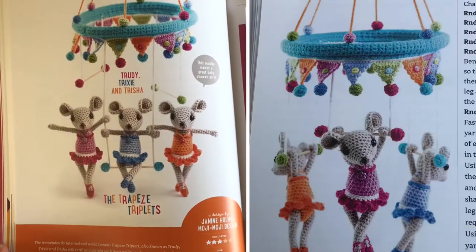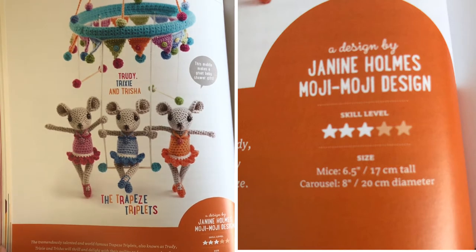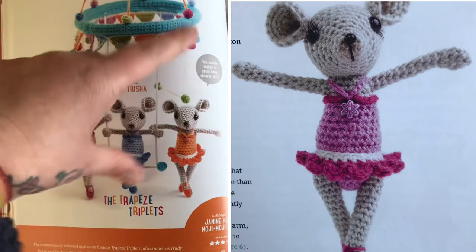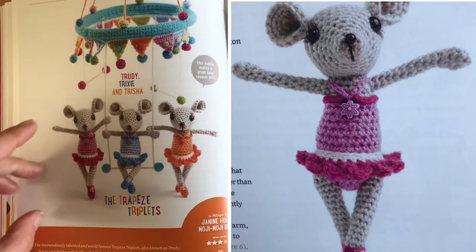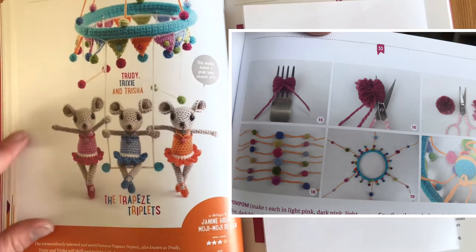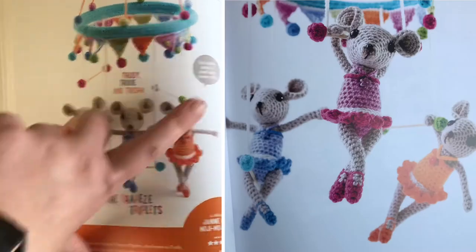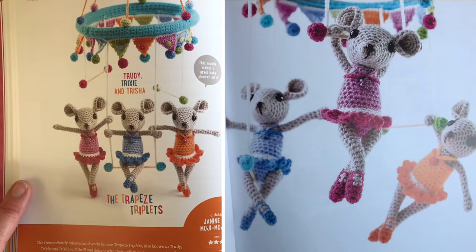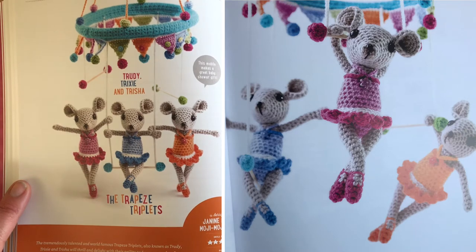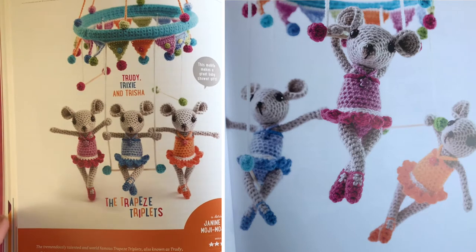This one's fabulous — this is Trudy, Trixie and Trisha, the trapeze triplets! This is a design by Janine Holmes from Mojimoji Designs, skill level three. The mice come out at about six and a half inches tall and the carousel is about eight inches. It's really cool because you can use it like a mobile, so it looks like the mice are doing their trapeze act. They've got their little skirts and it says this mobile makes a really great baby shower gift — I agree. You can change the colours to whatever you prefer.